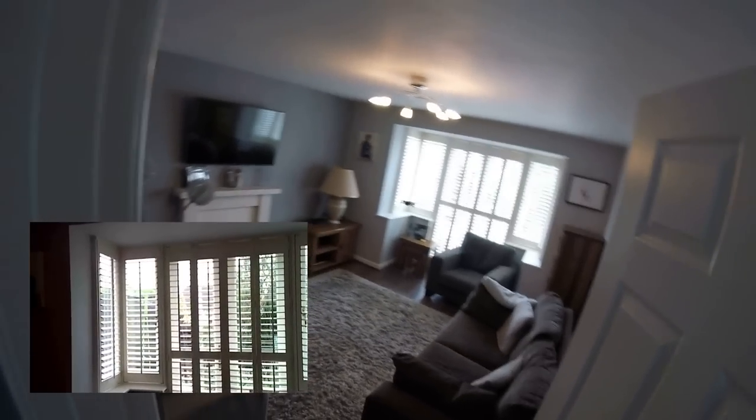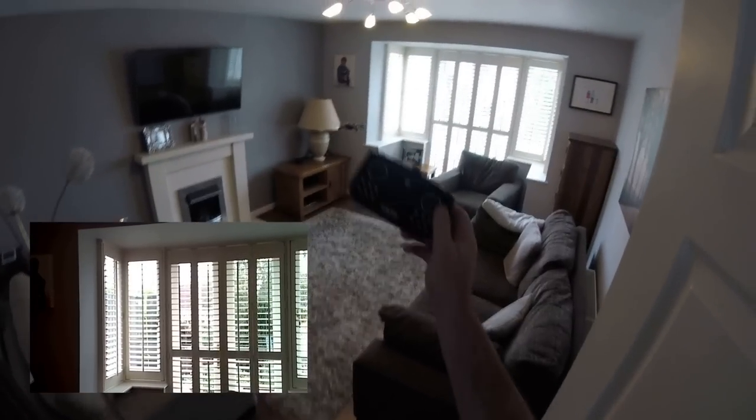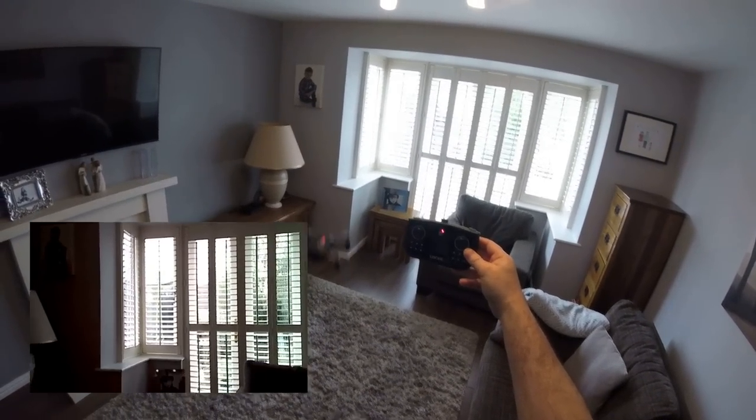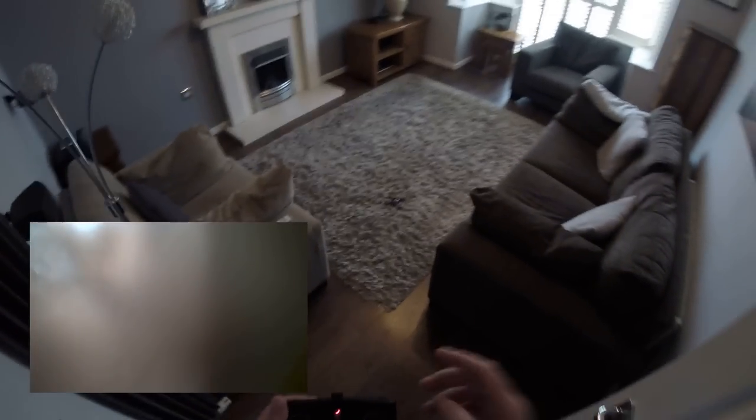For the price of this drone and considering what you get with the controller included, I don't think it's bad at all. You can see I'm totally hands-free and it is really stable. Low battery now, so I think that's a good place to end the video.